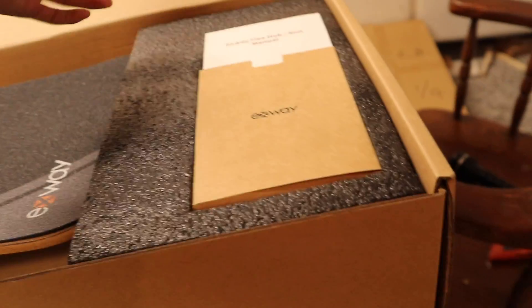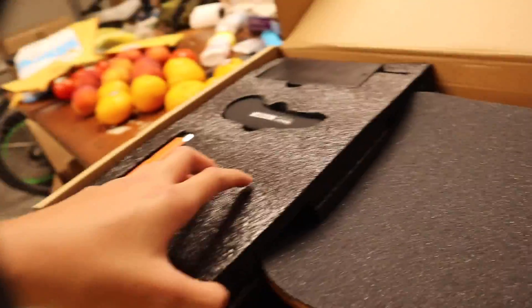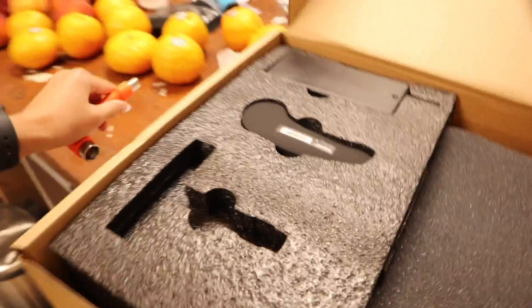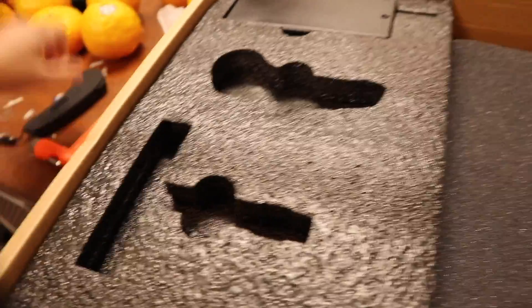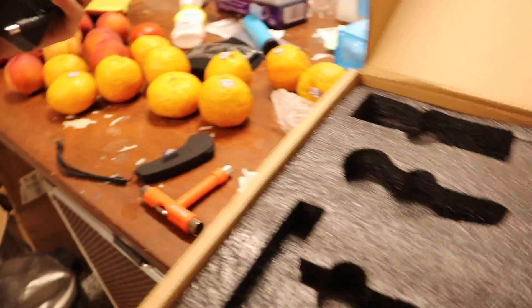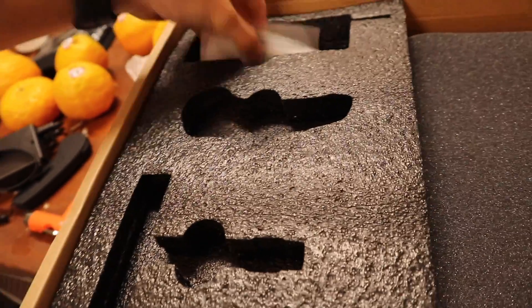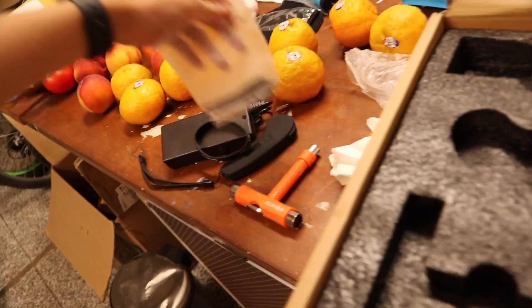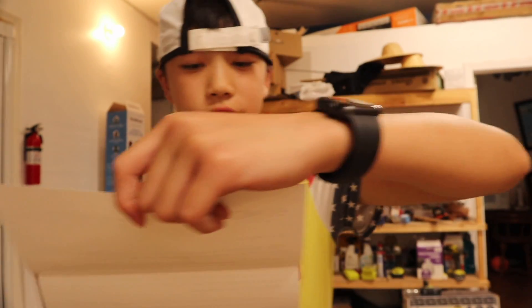Introducing the X-Way electric skateboard, baby! Born for freedom — yes sir, look at this absolute beauty. We might have to return this if it can't get up my middle school's steep hill. But look at this — we got the thing where you can change the drive hub, we got the remote, very good feel, and the charger.